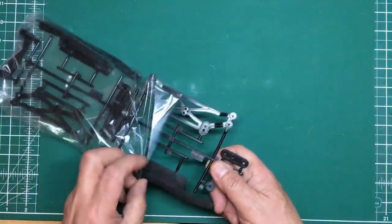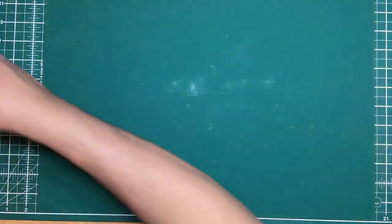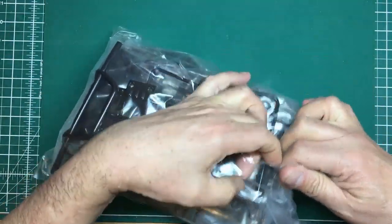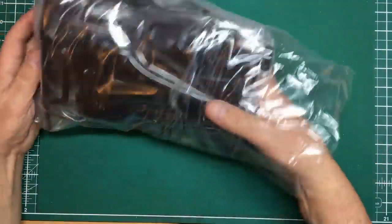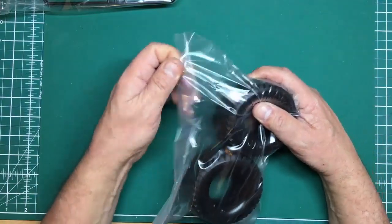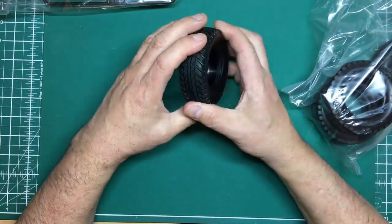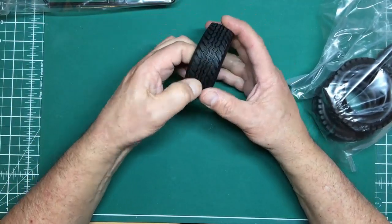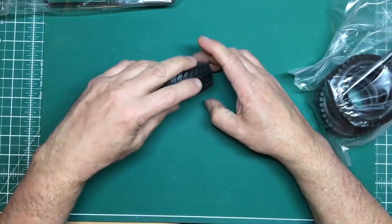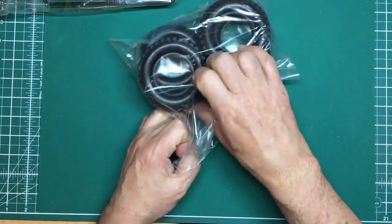Here are the wheels and tires — this bag is sellotaped, and once opened it will never go back the same way. The tires are a fairly hard vinyl. If you're intending to go rock crawling or any off-road work, I'd suggest replacing these with softer rubber tires, because these are quite hard and going to be quite slippery. There's no manufacturer's name on them, but they're quite hard and not particularly grippy.